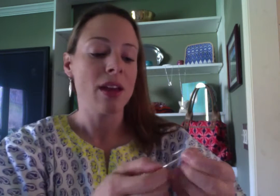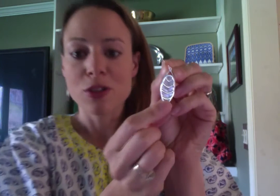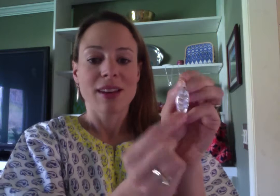The earrings are also reversible — on one side you have the smooth mother of pearl stone, and then you can flip it around and wear it so that you have your silver stripes showing. So that's the Aurelia set.